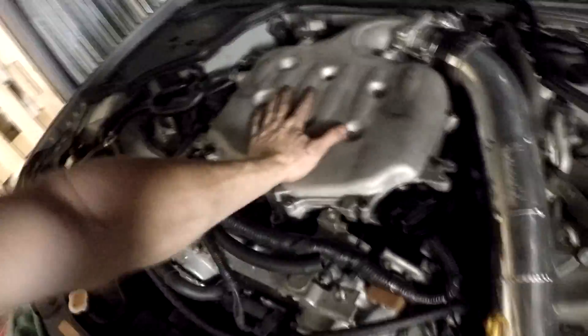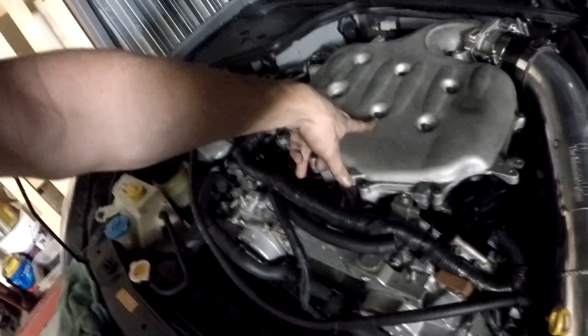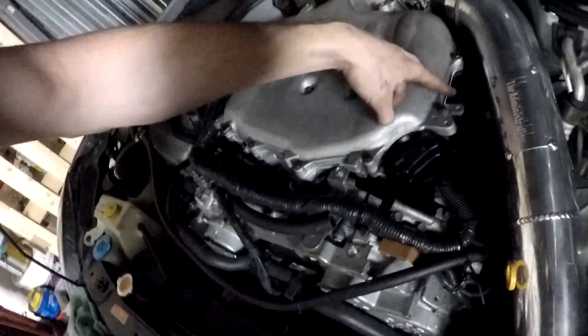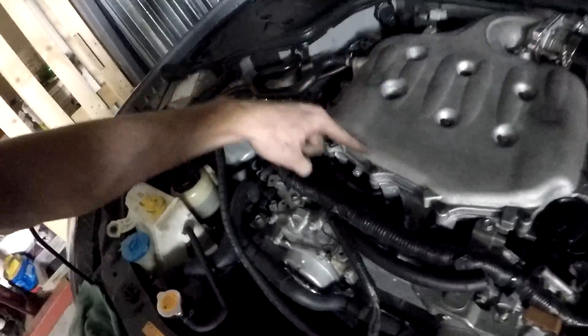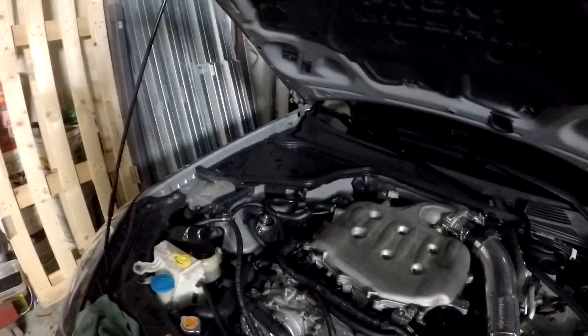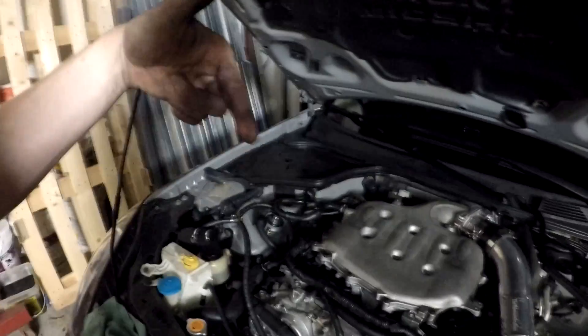We got everything back together, got the plenum on, everything's torqued down to spec. Pretty much with the bolts on the inside, you torque them down to 40 inch pounds, then 80 inch pounds. The top ones you do 40, then all around 40, then 80 for everything, and then 100 just on the outside ones. There is a sequence — you go 1, 2, 3, 4, 5, 6, 7, 8, 9, 10, 11, 12. There's actually a PDF on Motordyne's website that explains all the torque specs — click the link in the description. Everything's pretty much put away, intake is in, everything's plugged in. We're gonna go ahead and start the car right now and see what happens. I don't hear any vacuum leaks, so I think we're good.